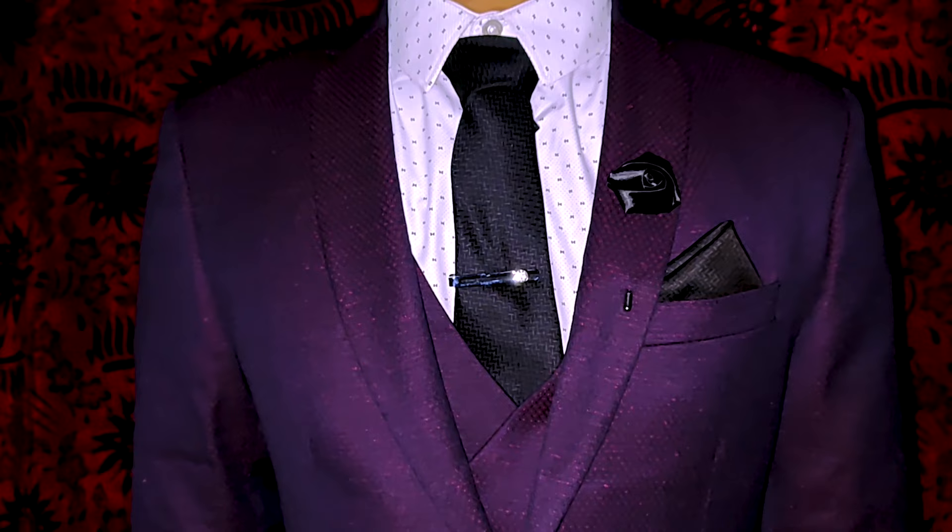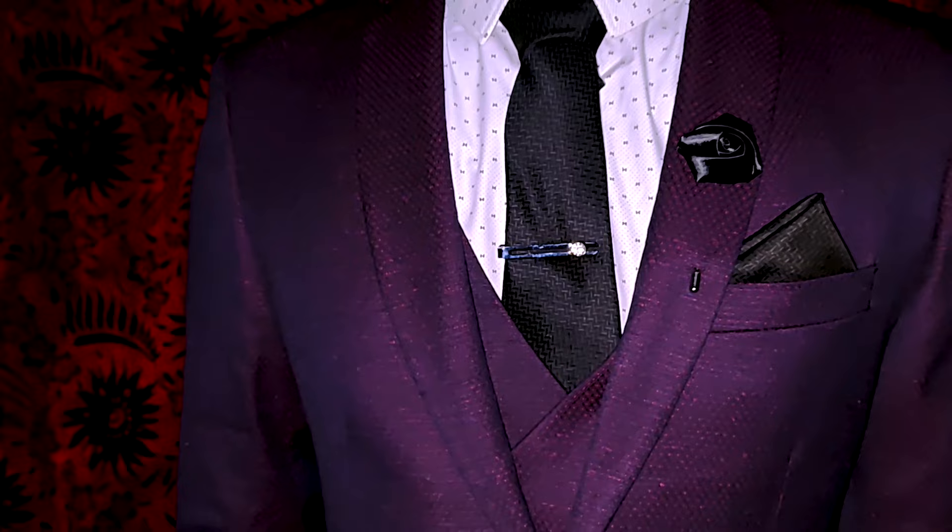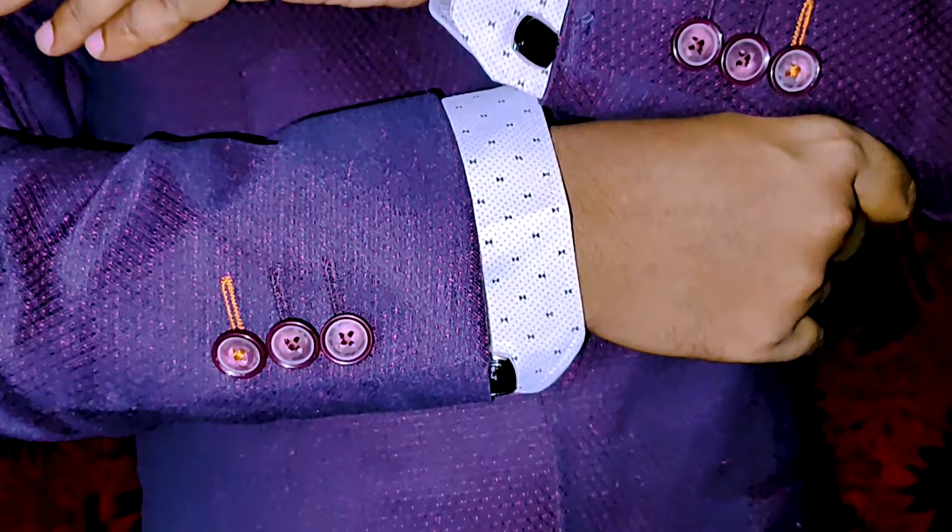This is how the whole set looks like on a formal suit. You can use this tie on any kind of occasional events and it will look really nice.